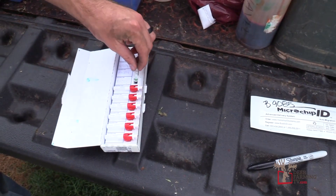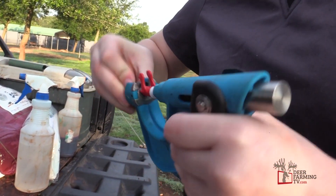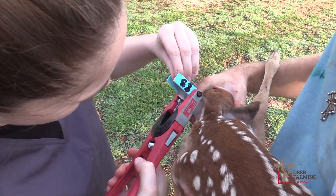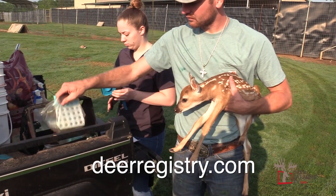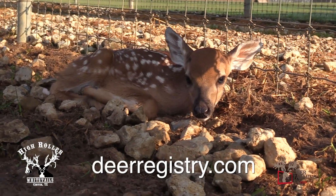This Allflex tissue applicator — I really liked seeing High Roller when they used it in the field. It was really simple and fast. I really liked that pilot hole that it created for the tags. For more information about this process, just contact NADAR. It's really simple. I hope you enjoyed this week's Deer Farming TV. God bless, and we'll see you next week.